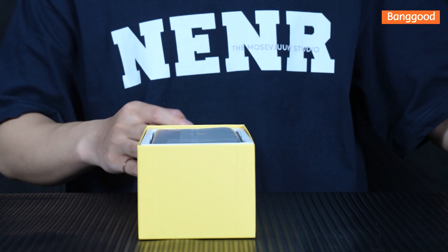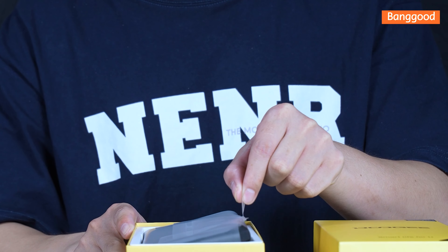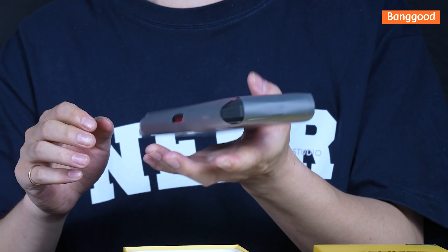Here it is — the star of the show. Look at its stunning design, the slim profile, and the premium build quality. You can already tell this is a device that exudes sophistication.